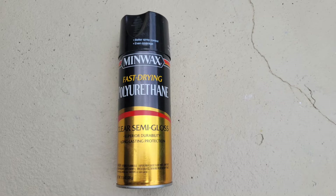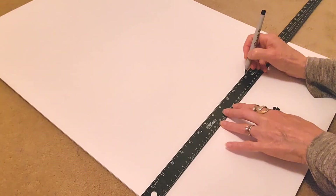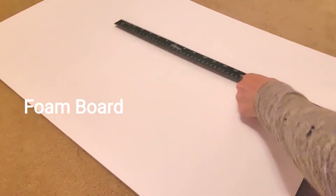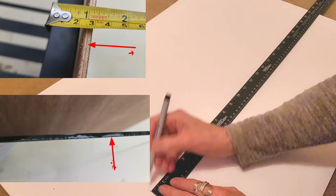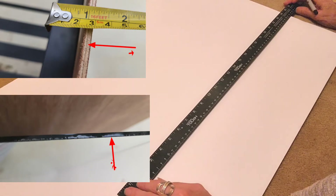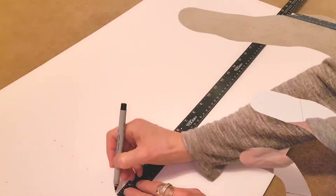To give it more durability, since the drawers will be sliding in and out, I decided to add a coat of polyurethane — just note that it will change the color of the silver slightly and this step is optional. I then measured the height and width of the storage unit and transferred those measurements onto a poster board from Walmart, making sure to include the width of the wood at the bottom and the mirror at the top.